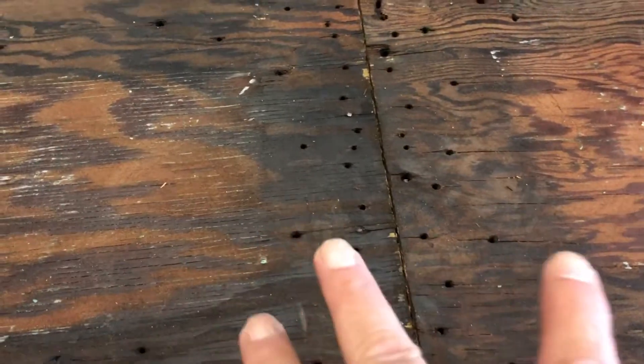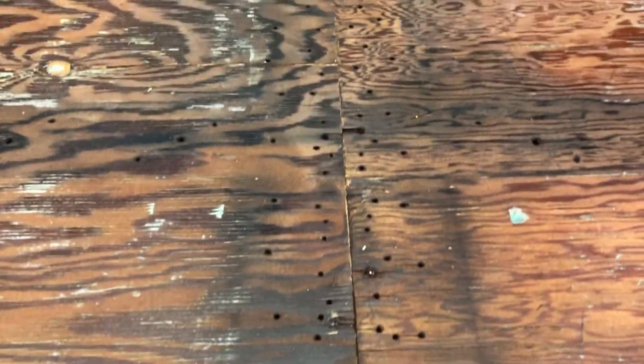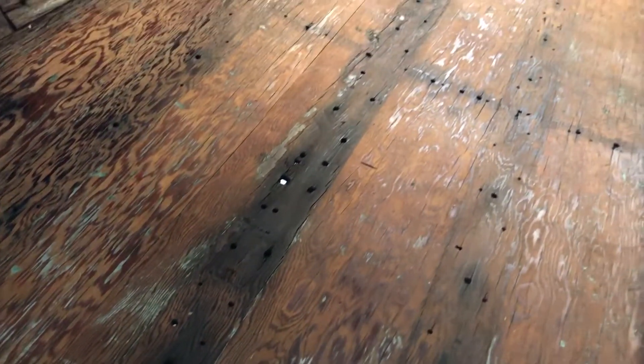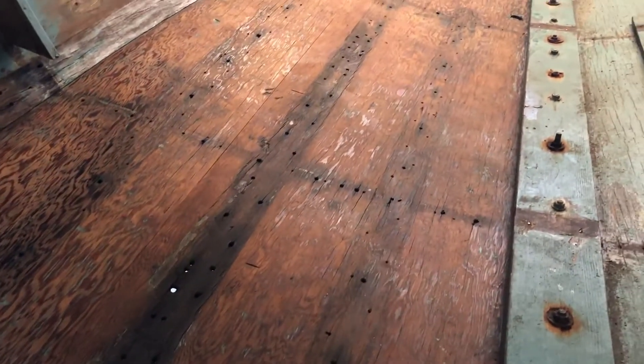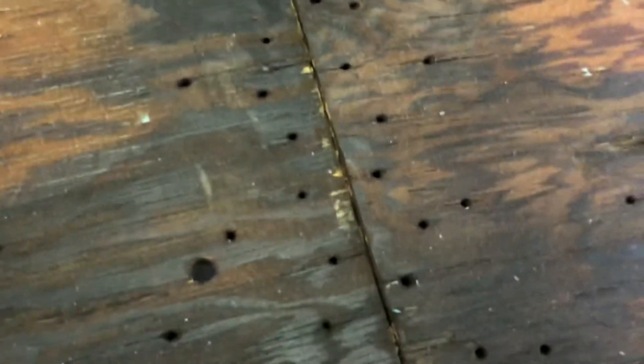Here you can see a close-up where two sheets of plywood joined, and all the holes in that area. Where the stringers and frames were, there are just all sorts of old holes that need to be filled. I haven't seen any wood rot in the plywood or the framing — it's been sound. The problem is that all the original fasteners were steel and they all failed and corroded, and when they corroded they took a little bit of the wood with them, decaying the wood around each hole.